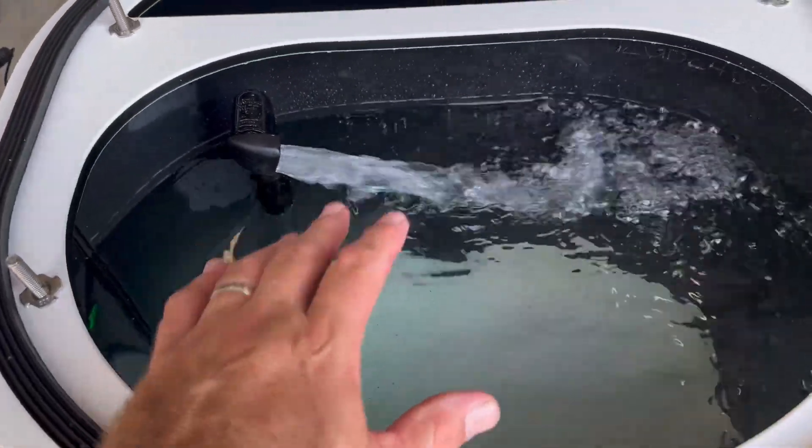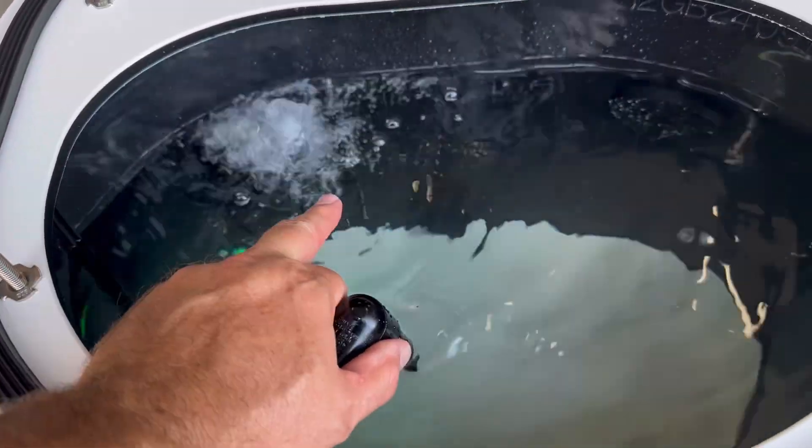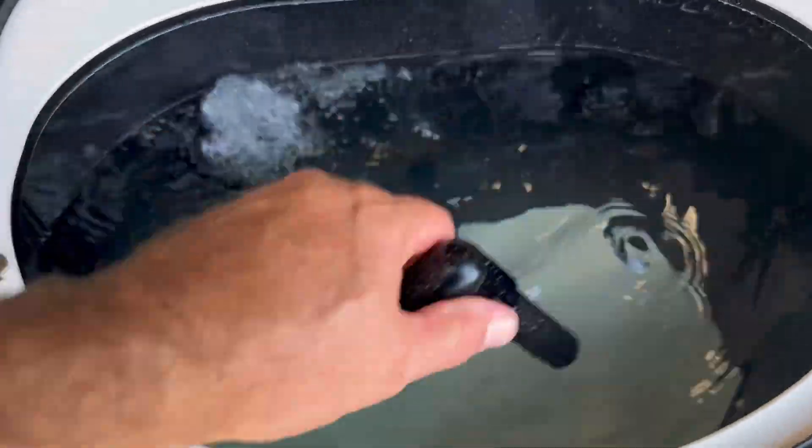You can aim that water differently and get a different pattern depending on what the bait likes. Also, if you happen to have a large bait for the day, you can actually remove this — that elbow will turn counterclockwise and you can get a nice flow in here.